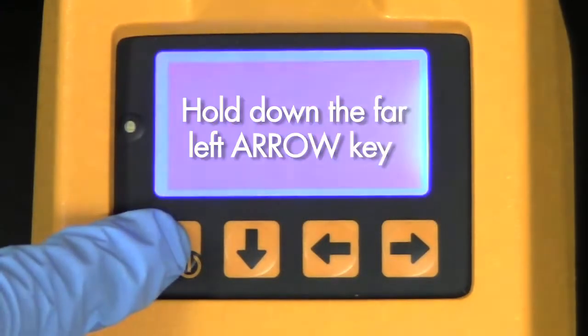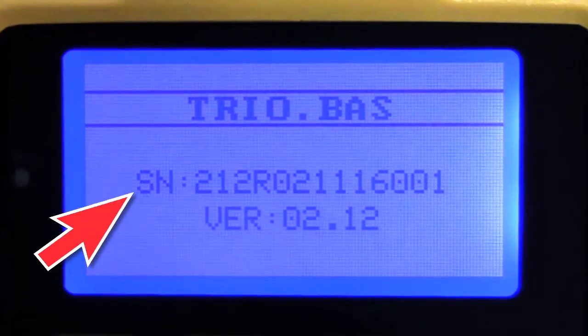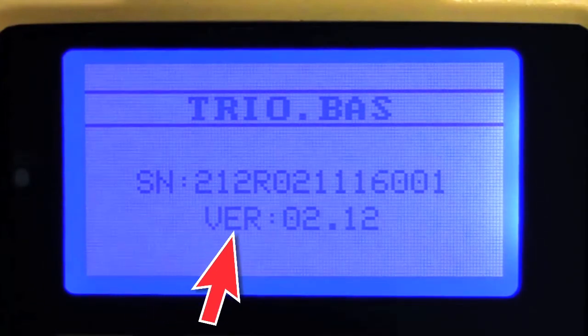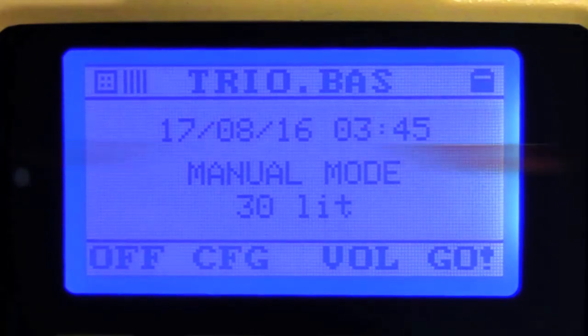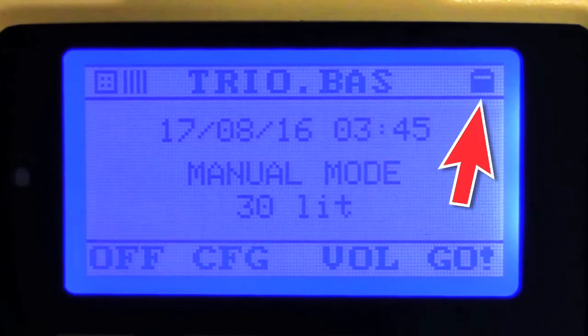Hold down the far left arrow key to switch on the unit. The screen will initially display the serial number and the internal software revision number. Next, the date, time, mode, and airflow rate of the instrument will be displayed. Battery life is displayed in the upper right corner.